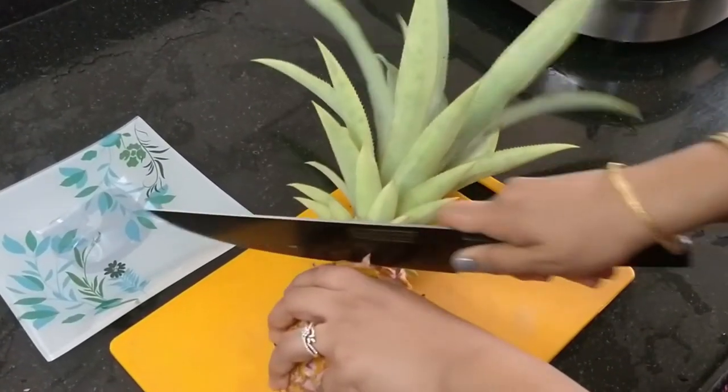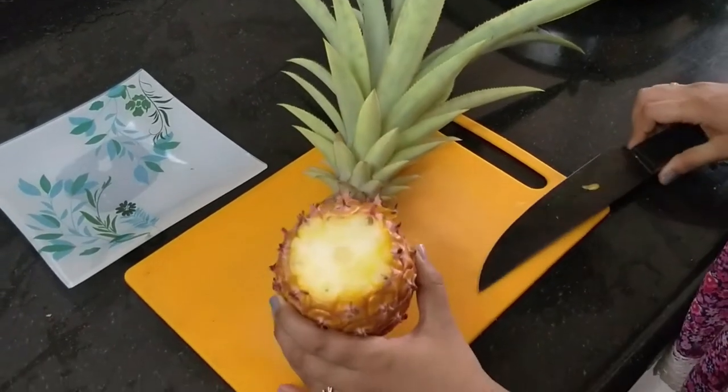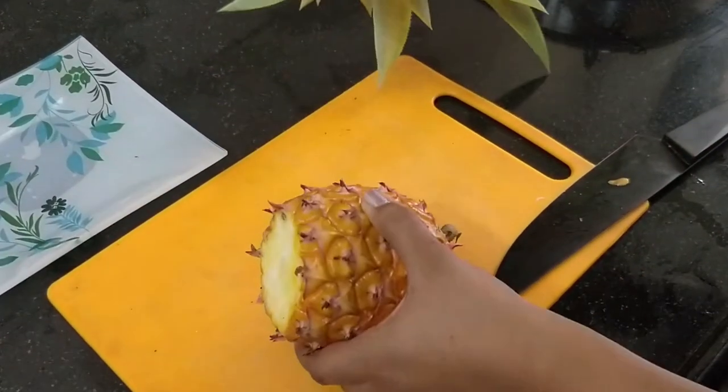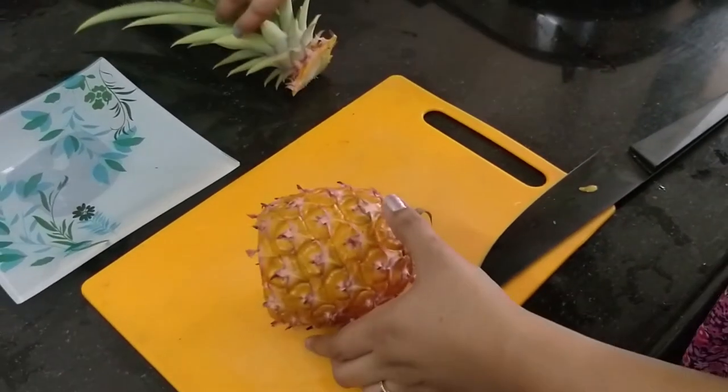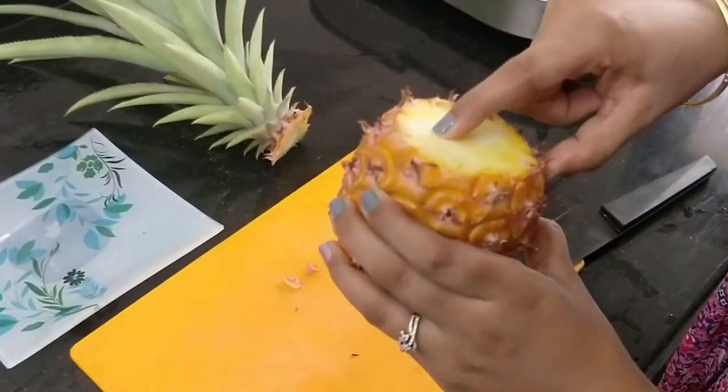Let's see how the pineapple turns out to be. It is smelling really very good and it is completely ripe. Fortunately, I have harvested it at the perfect time.